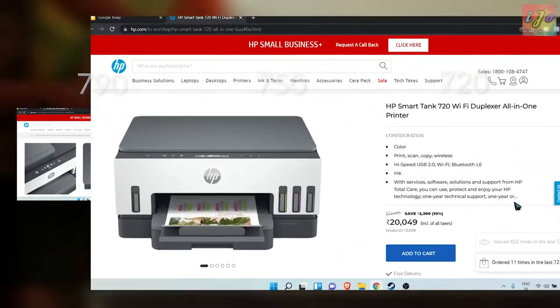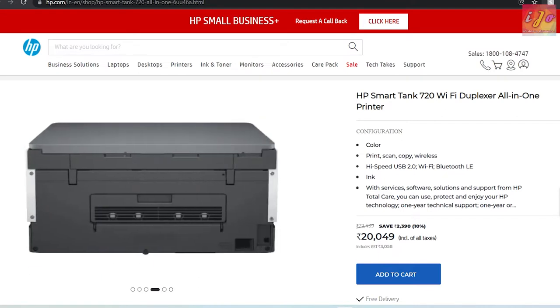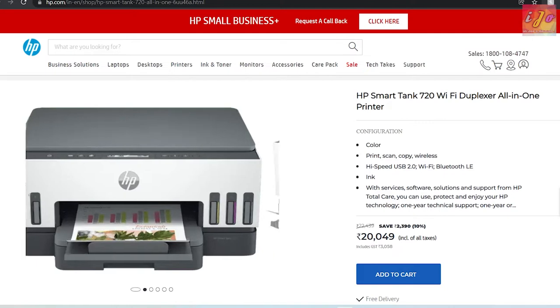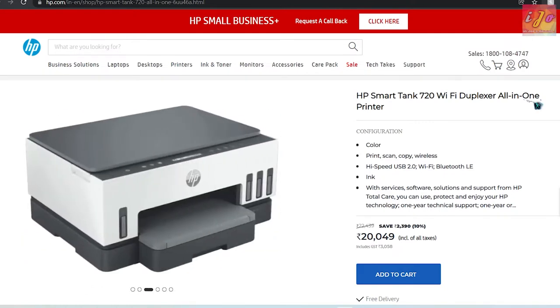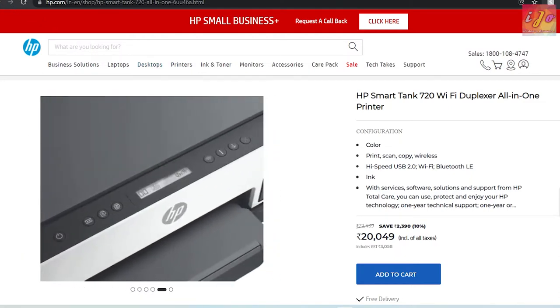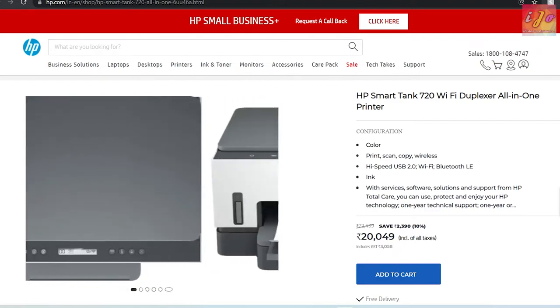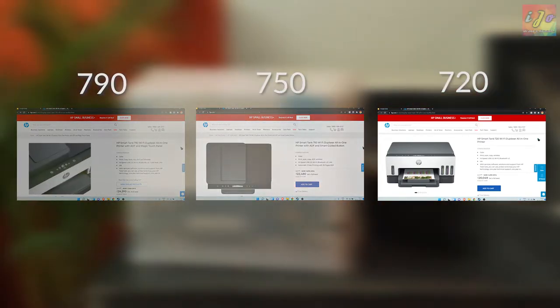The base model is the 720. It is exactly the same as the 750 except for the auto document feeder. I am not going to scan a bucketload of anything, so I skipped the ADF feature. Although this is the base model, it has every single feature required from an all-in-one printer. I am also someone who feels that having a button to enable something is easier than swiping across a screen, so this is my reason for choosing the 720.